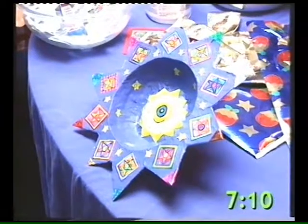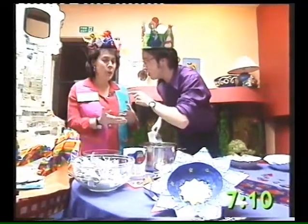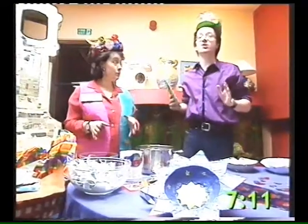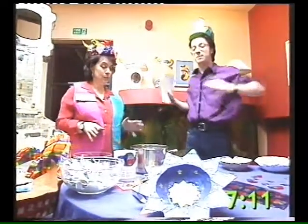How long did that take, Juliet? I did that yesterday. Exactly how long? A couple of hours. Well, that's very nice. I don't know about you, but I want to get a bit mucky now. Find out exactly how we make papier-mâché.